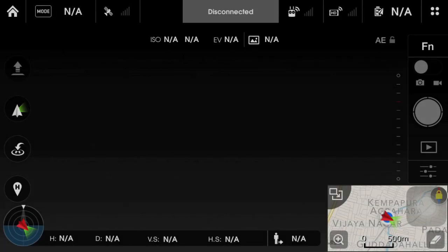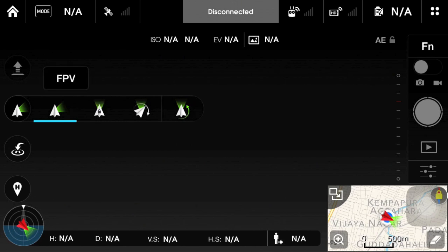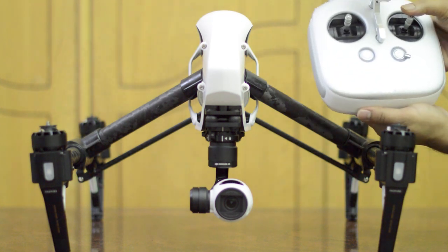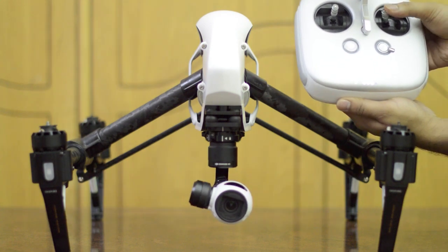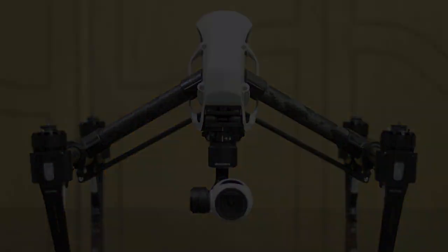Next we have the FPV mode. This is similar to the follow mode with one difference. Based on the stick movements of the controller, the camera rotates to negate the gimbal adjustments and provides a first person view by not leveling the horizon.